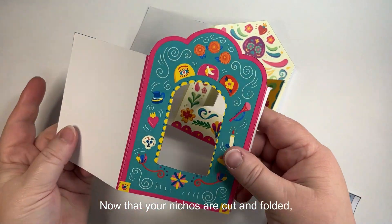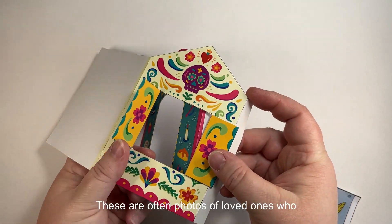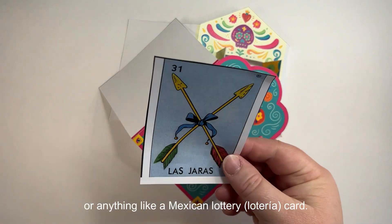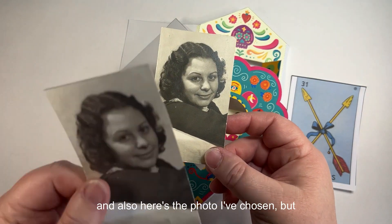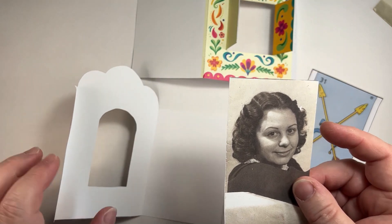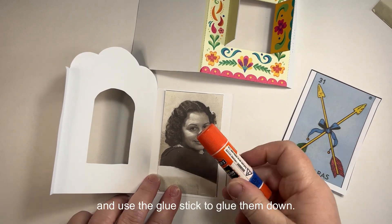Now that your nichos are cut and folded, you're going to want to choose the photos that go inside. These are often photos of loved ones who have passed, or anything like a Mexican lottery card. I've chosen the arrows here, and here's the photo I've chosen, but I highly recommend you make a photocopy — do not use the original.